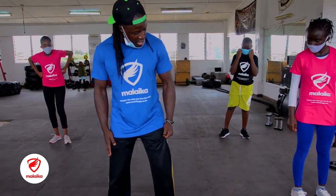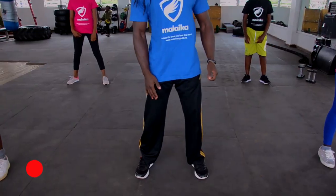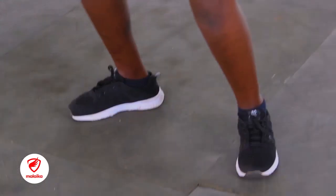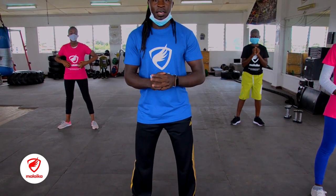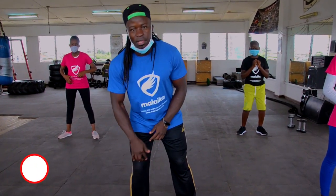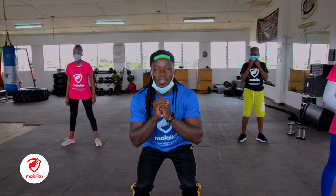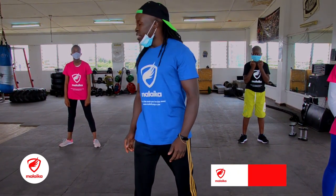Bring your legs a bit close, not that close. You ready? We go — squat 1. And if you want to squat, try to make sure you sit. Try to sit — don't mess with your knee. So you try to sit more. When you get up, sit up. Are you ready? Yes. We are going to do 15.